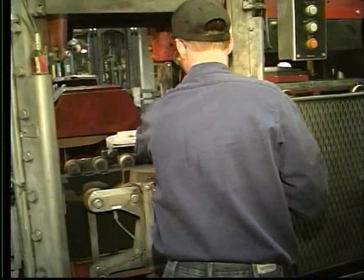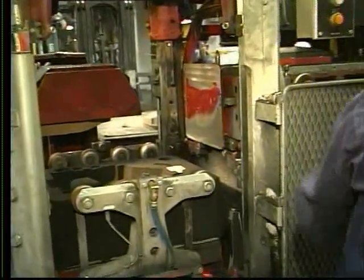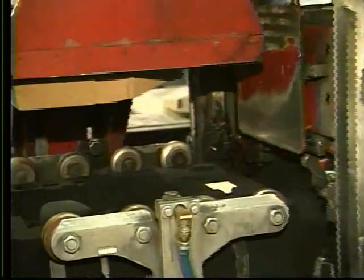Both sides of the molding machine are guarded by a light guard, allowing a second person to set cores when required. There is a secondary operator's pendant on the backside of the machine.